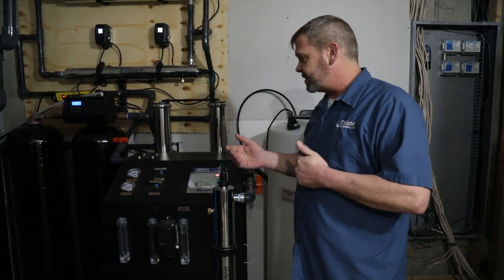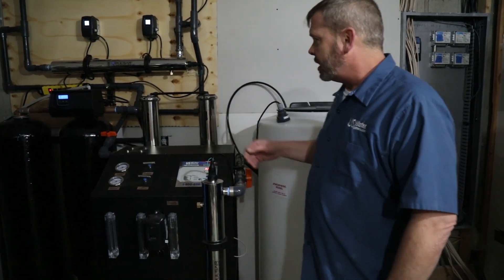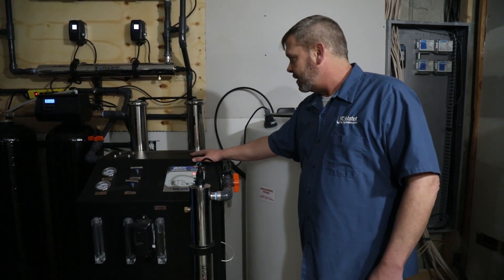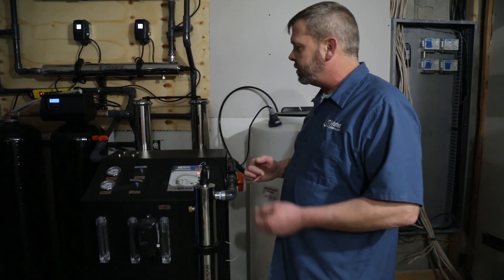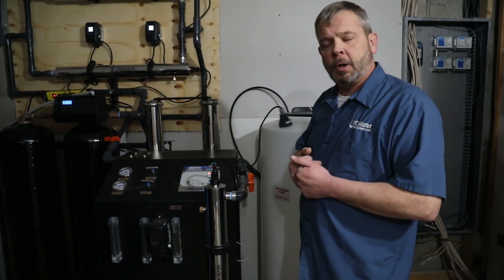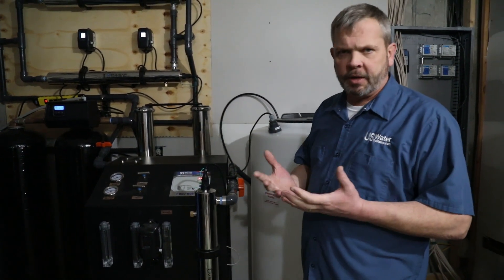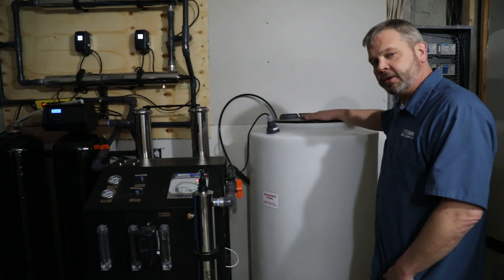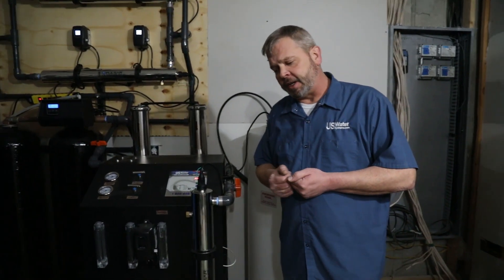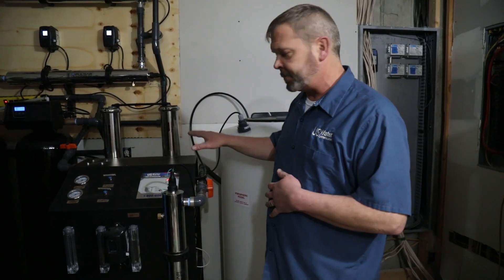In the manual, it'll tell you exactly what flow rates you should have depending on your system. The system that we're installing today is a 4,000 gallon per day unit. That unit will do about 2.78 gallons per minute as far as permeate water. When we talk about permeate water or product water, we're talking about the good water that would actually go into the storage tank. That is truly your limitation — if it's 2.78 gallons per minute, that's all you're going to be able to make with this particular unit.